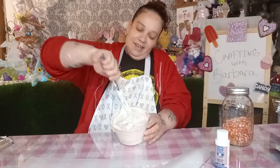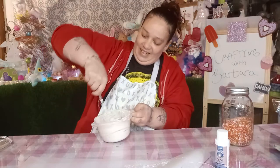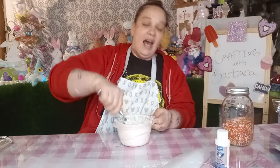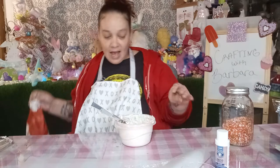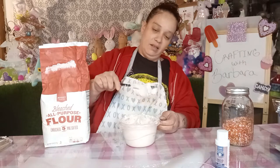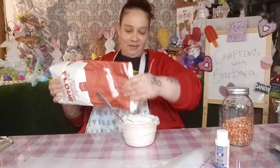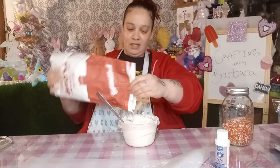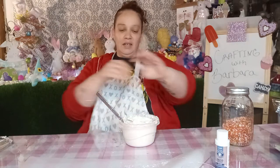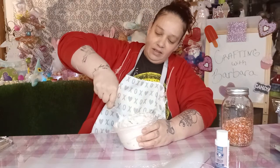I gotta take a break. It gets tiring. I don't think it's ready, because it has to be where when you do this it doesn't fall. So I think we need more flour. Oh my God, I'm going to be here forever just putting flour in my spackle. My hands are going to give up on me. Maybe I should have given this job to my man.